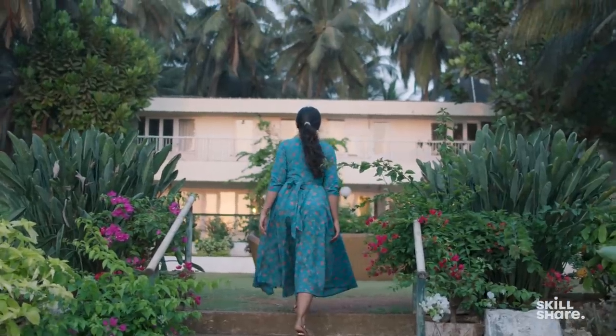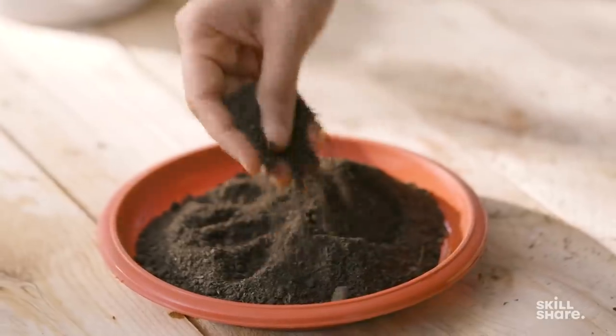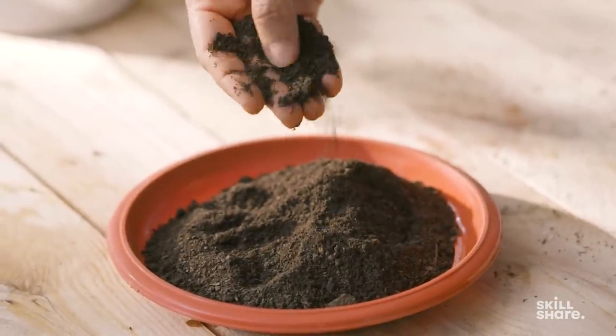The first and foremost thing you should do is step out and inspect the soil that you have access to, let's say in your garden or just outdoors. Now let me show you how I prepare the ideal soil for any kind of plant that I grow indoors or outdoors.